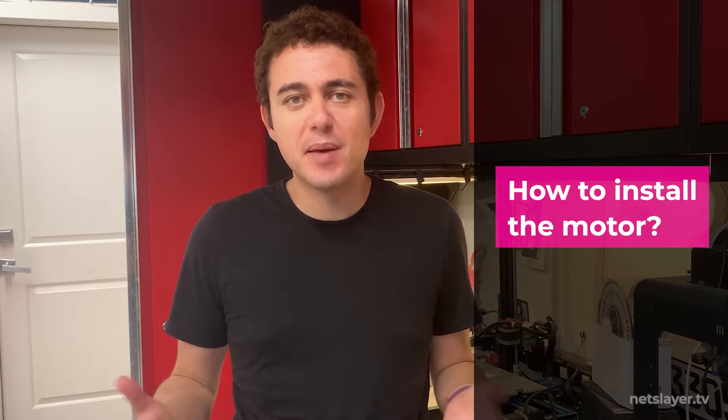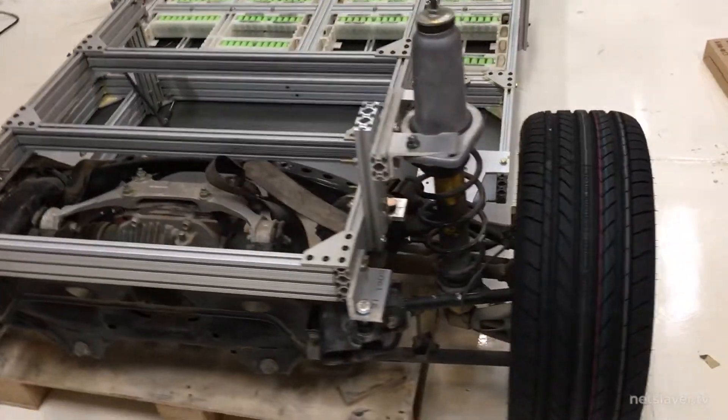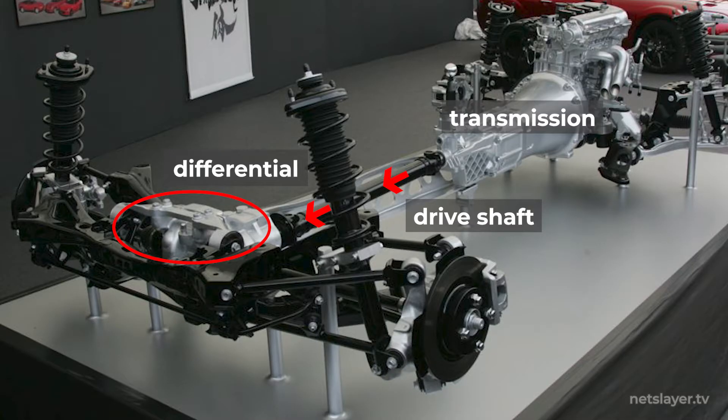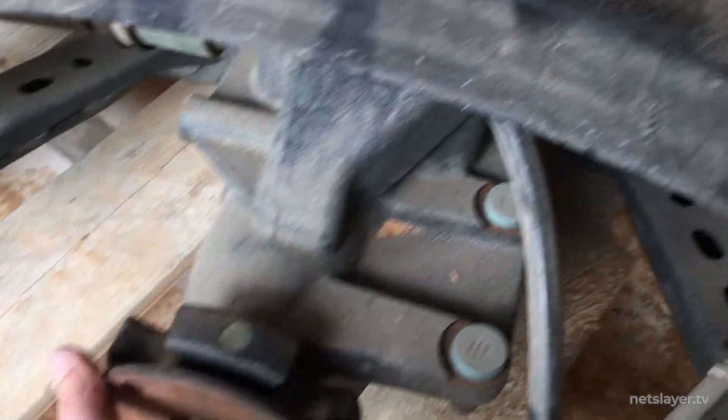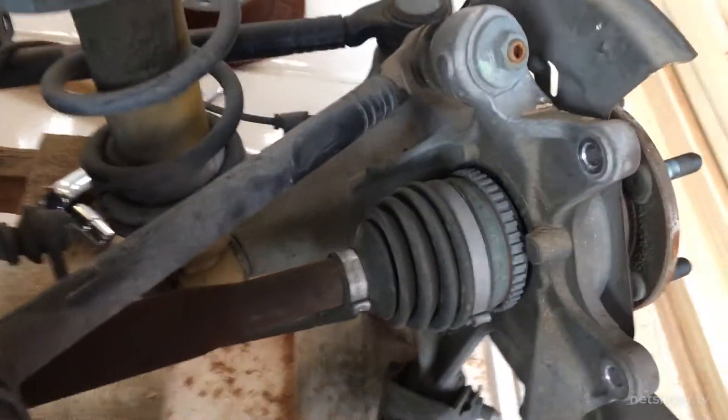Now it's finally time to install that motor. One of the main reasons we decided to go with the Mazda Miata was because it's a rear wheel drive vehicle. There's a piece known as a differential in the very back of the vehicle. The original job of the differential was to connect the transmission via a driveshaft to the two rear wheels. This makes it a bit easier to convert to an EV — without the driveshaft, all you have to do is connect the electric motor directly into the differential.